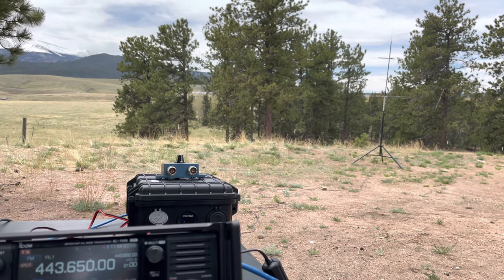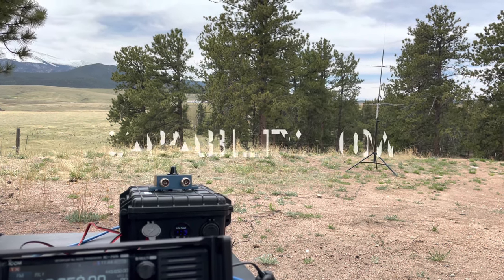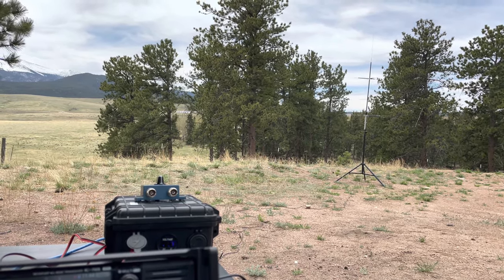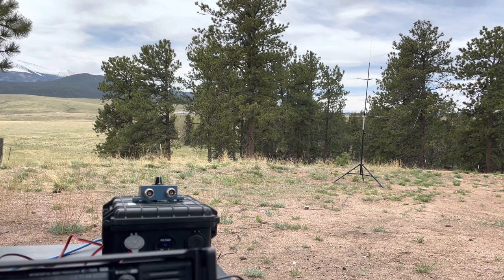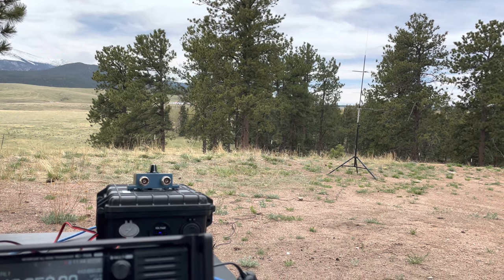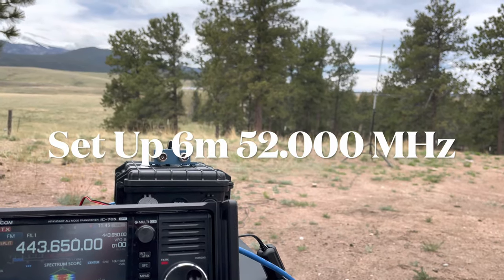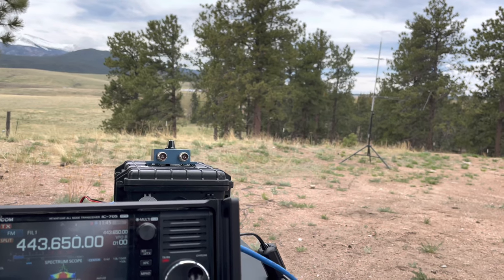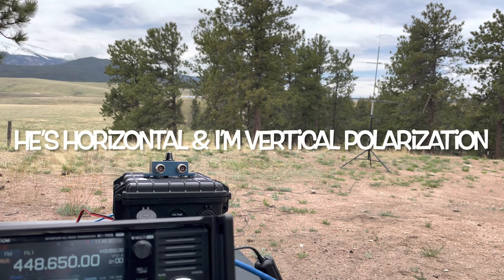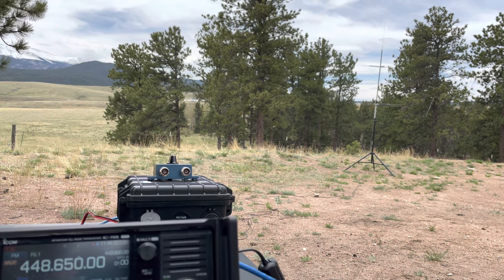I've talked to somebody on 20 meters and I'm switching around bands to see who I can pick up. Do you have the capability to do 10 meters? Response: Yes, I can do 10 meters — jumping around to chase SOTA activations. If you want to go up to 10 meters, give me a frequency. I think I'm going to try 6 meters first — do you have the capability? Response: Yes, with the loop I have up, though I haven't tried 6 meters yet, so that'll be a first.